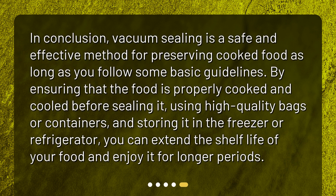In conclusion, vacuum sealing is a safe and effective method for preserving cooked food as long as you follow some basic guidelines. By ensuring that the food is properly cooked and cooled before sealing it, using high quality bags or containers, and storing it in the freezer or refrigerator, you can extend the shelf life of your food and enjoy it for longer periods.